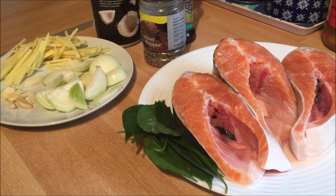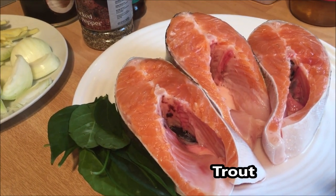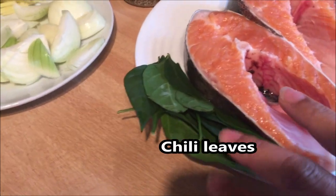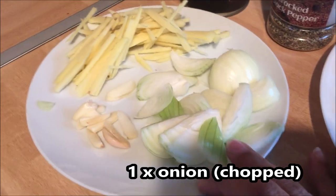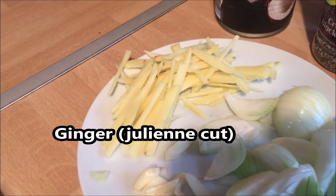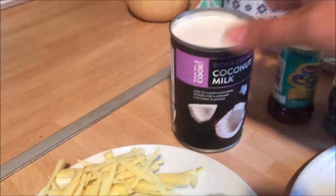Okay guys, the ingredients for our trout in coconut milk are as follows. We have trout here, given to us by our friends Steve and Denise — thank you very much for the trout. I also have chili leaves, which I got from the chili that Denise gave me as well. We also need onion chopped, garlic chopped, and ginger. We also need ground black pepper, fish sauce or patis, and a tin or can of coconut milk.